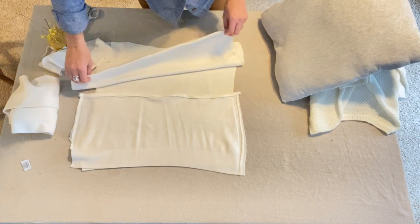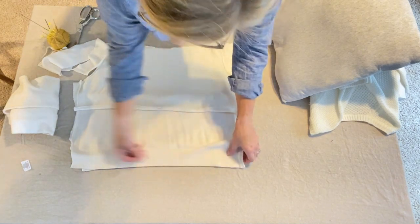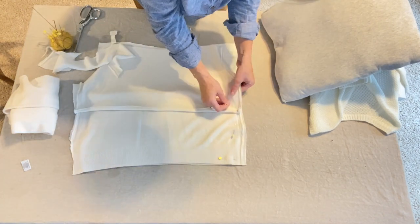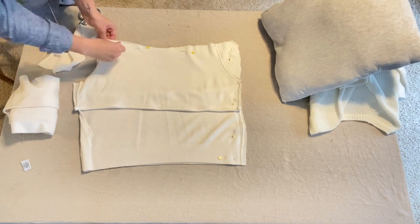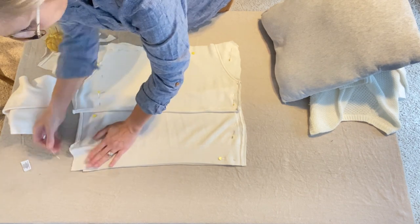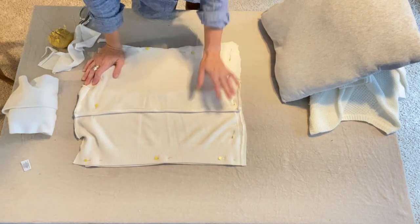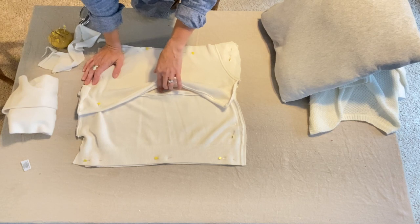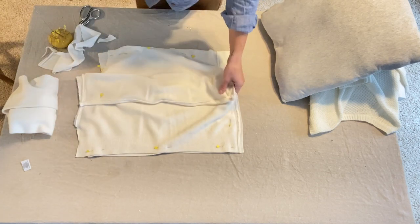I've got my two back pieces overlapped, and everything is right side facing together. I'm just going to go ahead and pin all the way around. We won't need an open area on either edge of this pillow cover because we're going to use this envelope-style back end to flip our piece. So we're going to take this over to the sewing machine and sew all around our four sides.